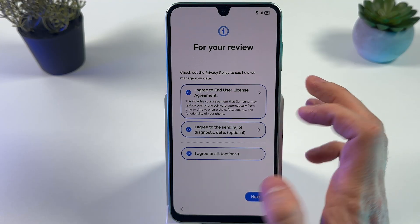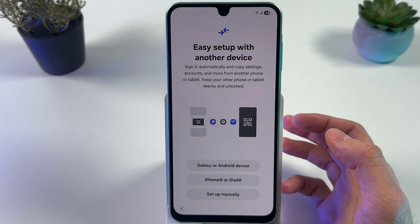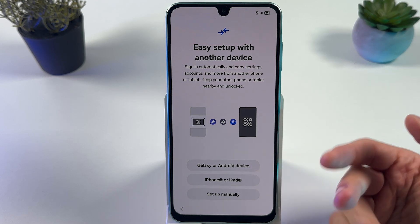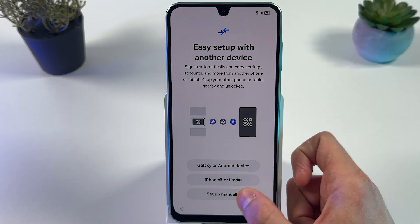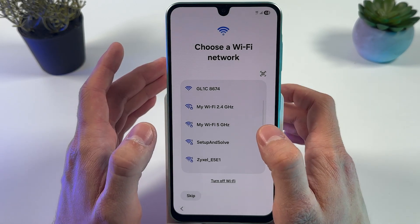You can set up with your older phone to transfer some data, but I'll press 'Set Up Manually' for now. Next, you need to choose a Wi-Fi network.